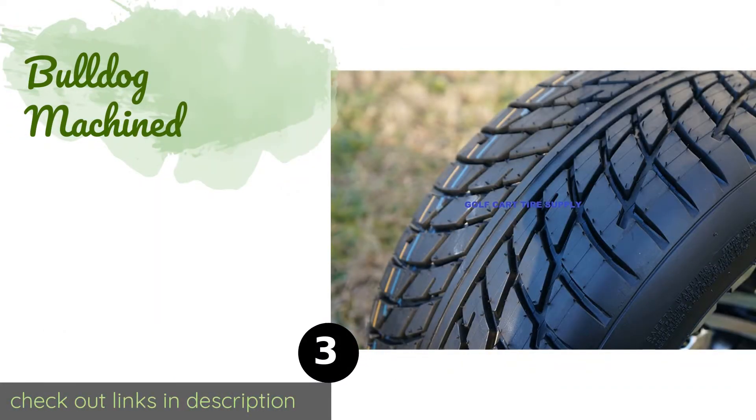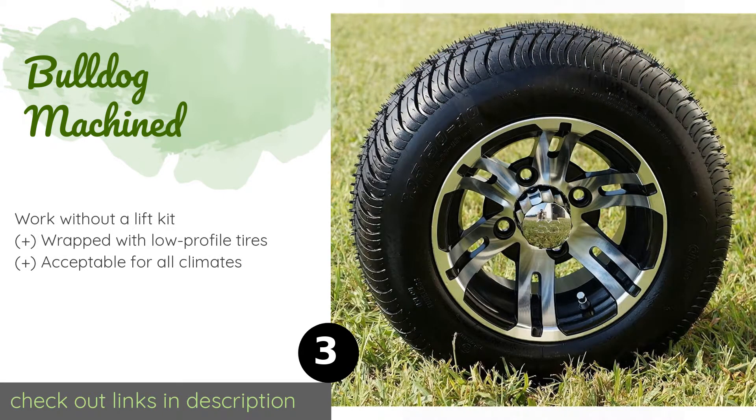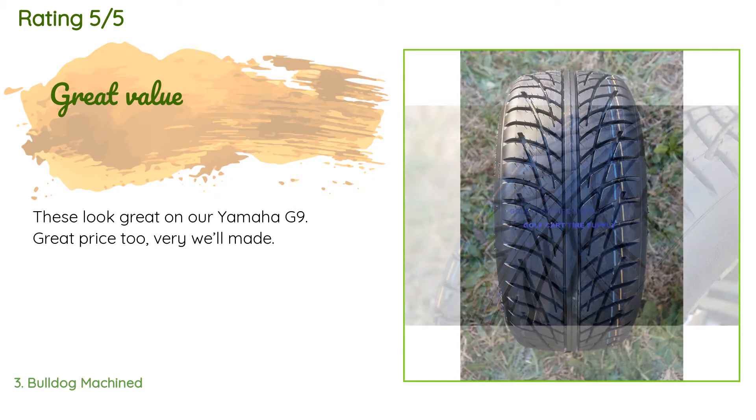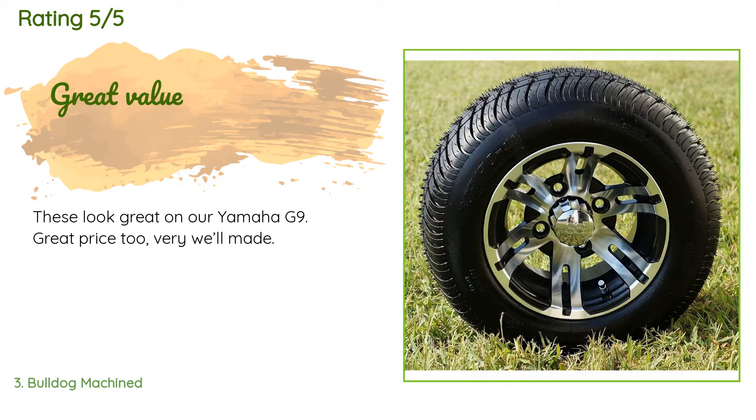The next product is the Bulldog Machined. The Bulldog Machined wheels stand at 18 inches tall and are aired up to the correct pressure and mounted before they ship, so they're ready to be bolted onto any brand of cart, including EZ-GO and Yamaha. They also come bundled with four sets of lug nuts for added convenience. The price is around $356, with an average rating of 4.7 stars from more than 71 customer reviews. A customer said: these look great on our Yamaha G9 — great price too, very well made.